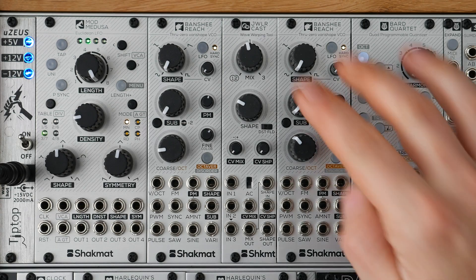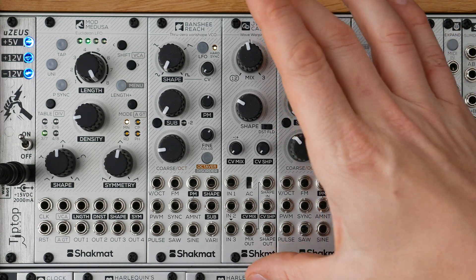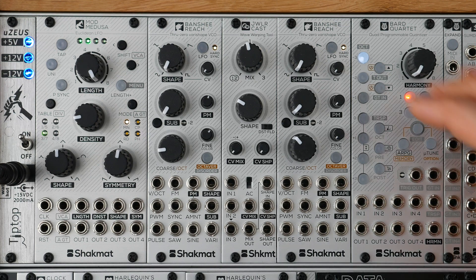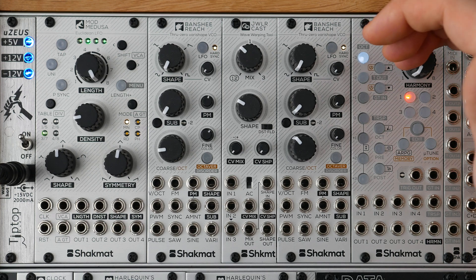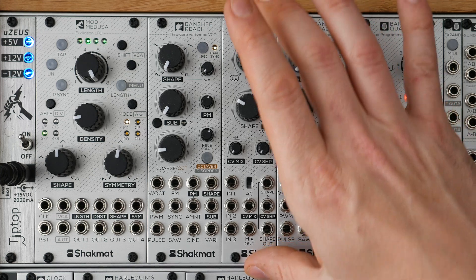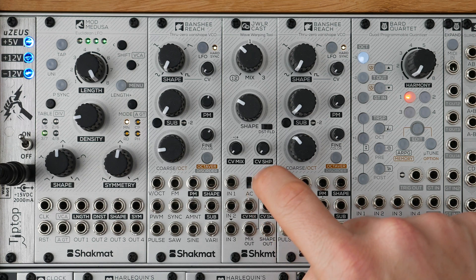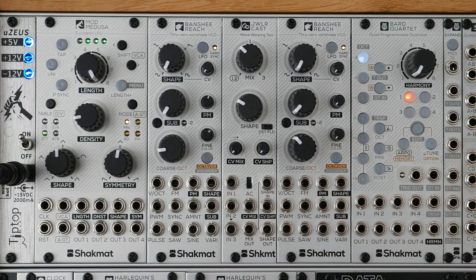By default, both sections of the Jewellercast are DC coupled. It means both sections can accept very low frequency signals, even DC signals such as LFOs, random signals, and sequencers — so you can crossfade them or even wave shape them. But it is possible to remove this DC component and remove the lowest frequencies of the signal for audio applications such as feedback loops, where it is important to avoid amplifying the DC component. To do that, you just have to engage the AC switch. The AC switch affects both sections, so the mix section and the shape section will have the DC component removed.